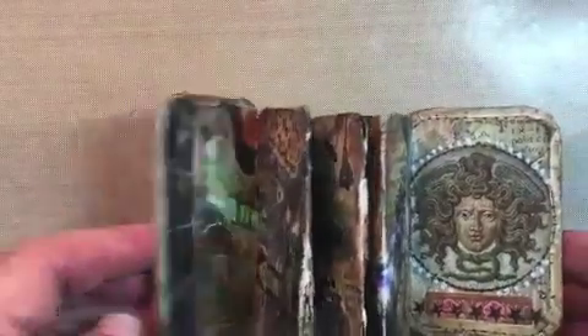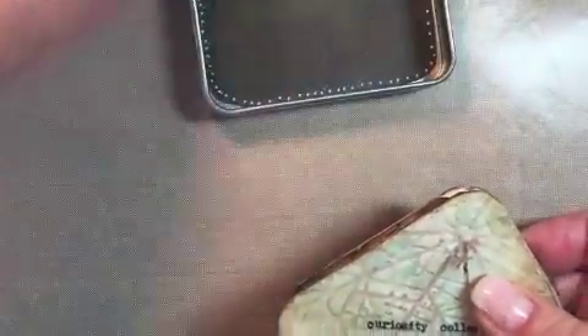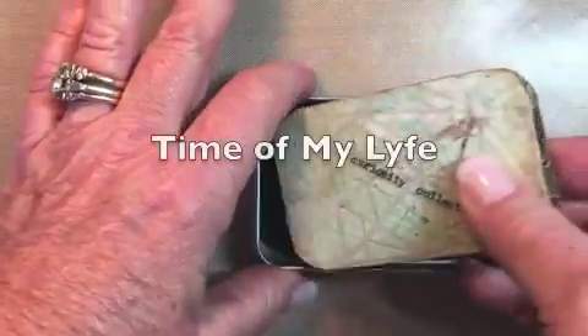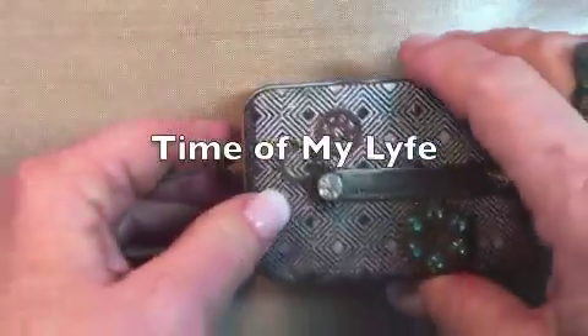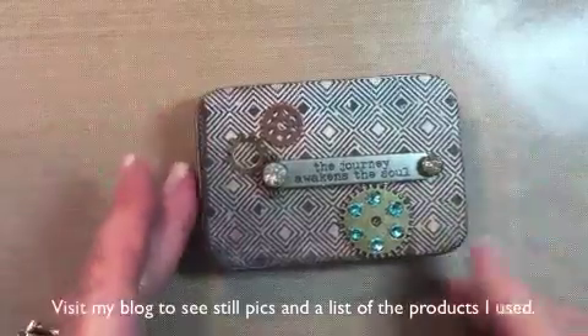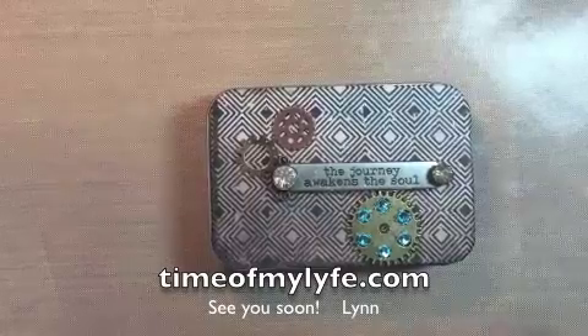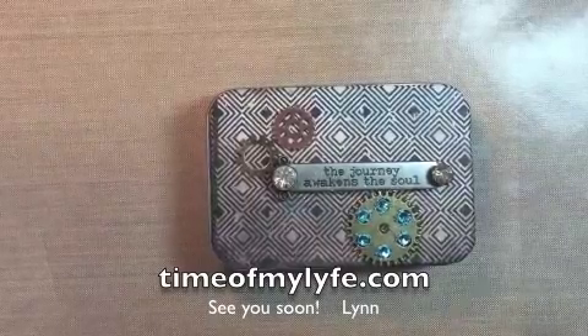Lots of fun to do — I had a great deal of fun with this. Thanks so much for coming with me on this journey today. If you'd like to see more of what I do, please join me on my blog, it's called 'Time of My Life' — 'life' is spelled with a Y. There are other crafts on there, a couple of trip write-ups, and all kinds of little things. Hope you enjoy it, thanks a lot, have a great day, take care, bye bye.